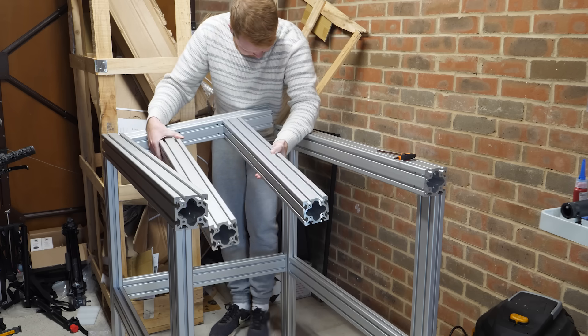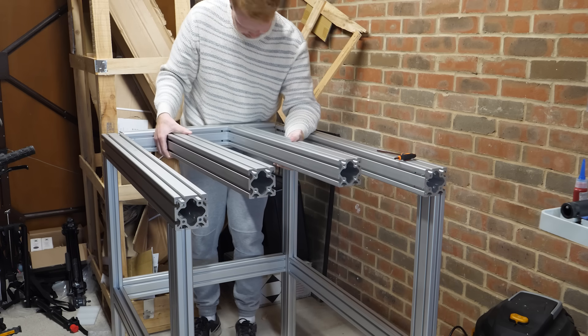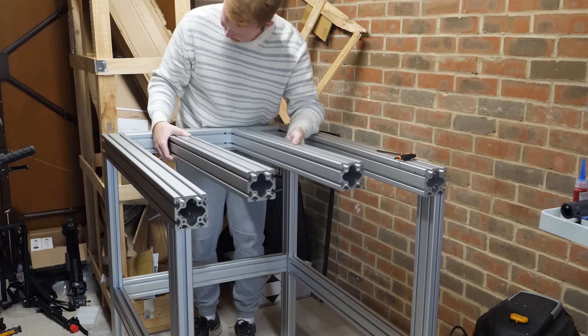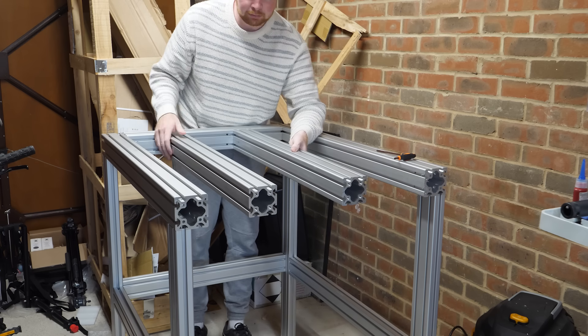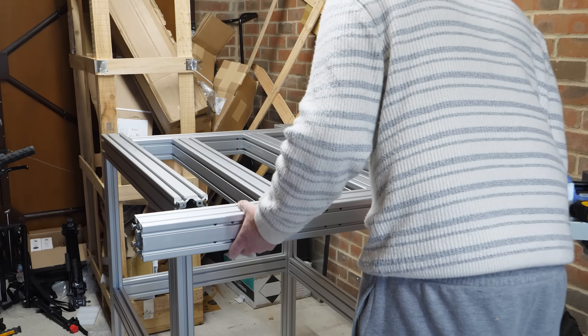I then got a bunch more extrusions to build the rest of the base for the CNC machine. The pieces in the middle will be the guide rails for the y-axis, so the build plate will move back and forth along these center beams. Then I can just slot one last beam on to hold them in position from both ends.